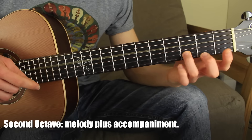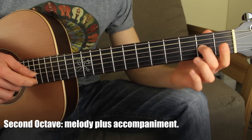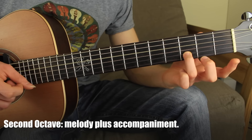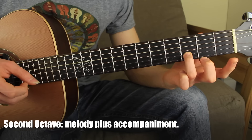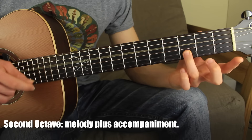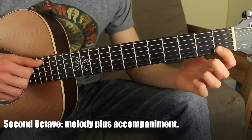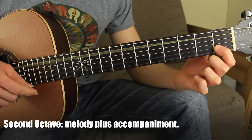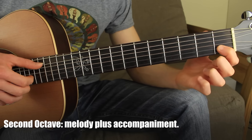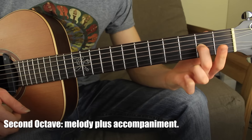Then I move on to the next part. This time I start on the second string fret number three, and the bass note is the fourth open string — I pluck those simultaneously. Then the second string fret number one and the second open. Then I move on to the next position, which has the bass note on the fifth string: fifth open string and the second string fret number one. Then the second open string and the third string fret number two.